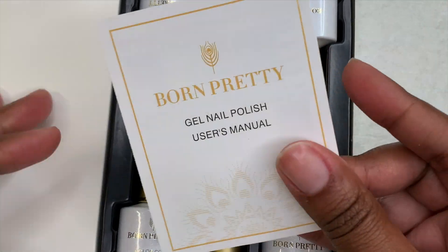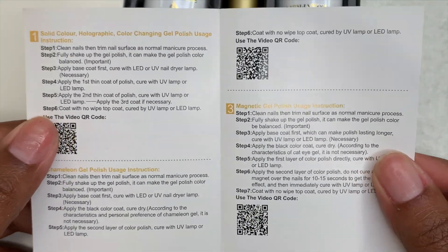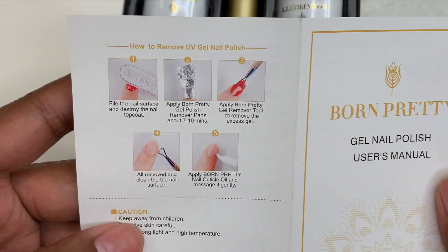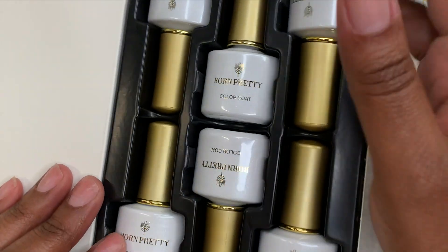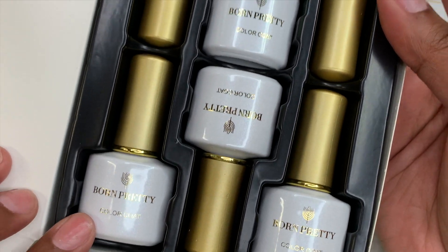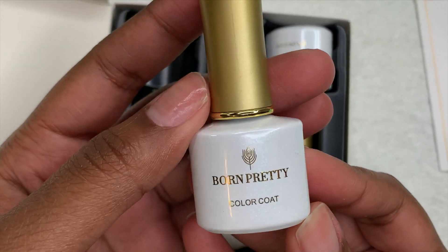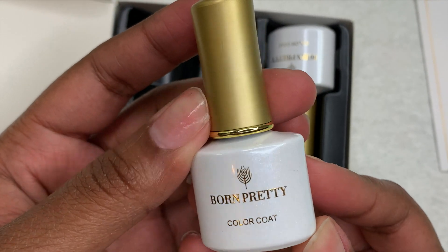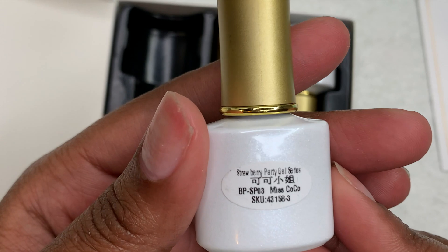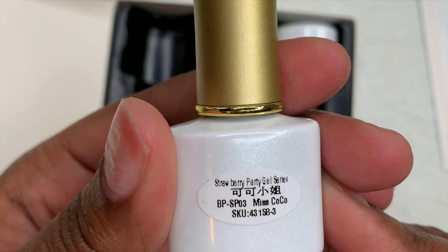When I open up the package, first we see the little instruction booklet, which shows you how to properly apply their gel polishes. Then it comes with six gel polishes, and I'm really loving their packaging with the white and gold — I feel like that is so pretty. Up close, the bottle just says Born Pretty on the front, and on the back it says this is their Strawberry Party gel series and gives you the name of the color.